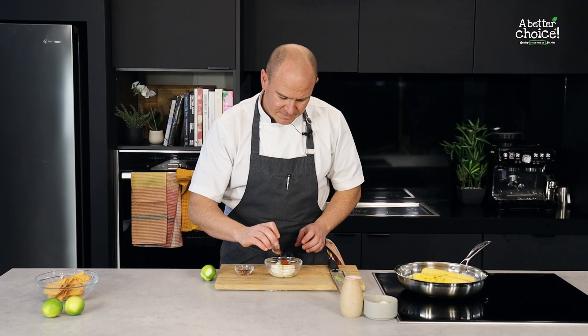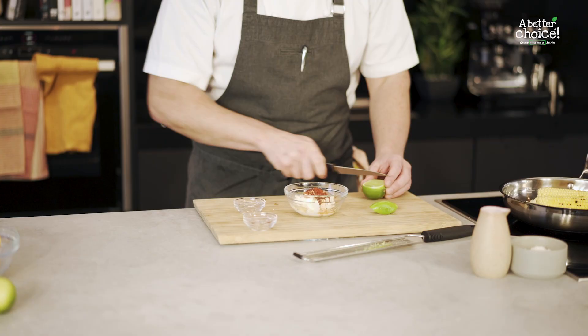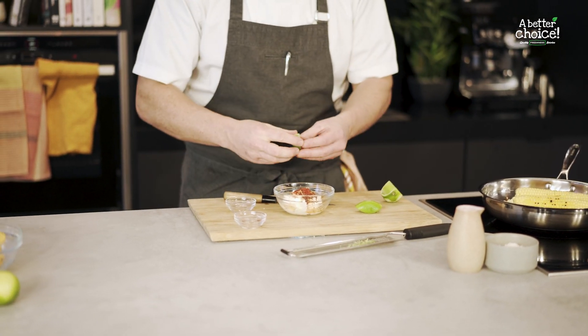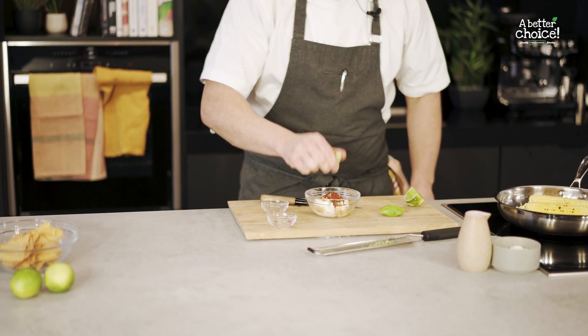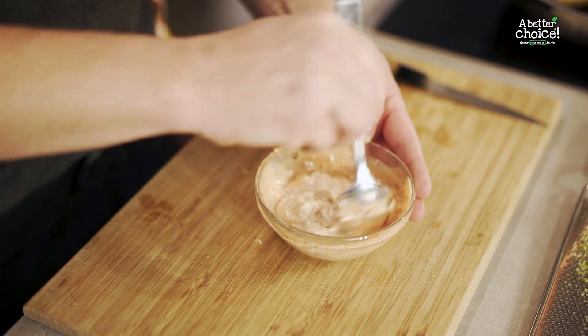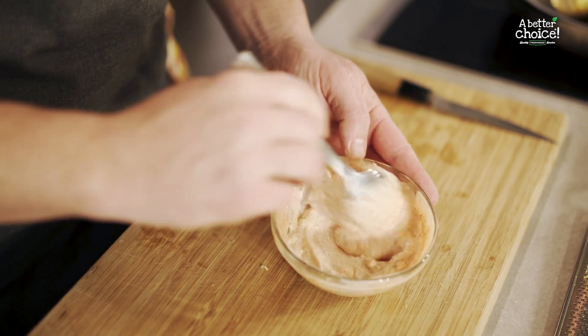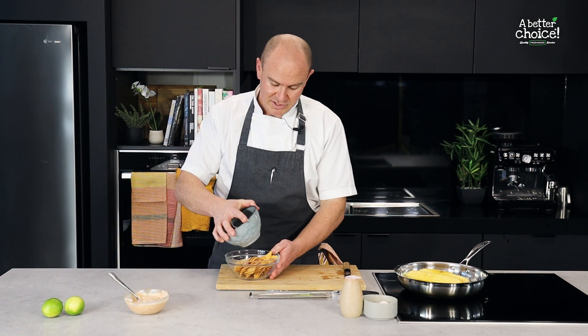Smoky paprika, chili, and we're going to cut the lime and squeeze it in there as well. For the corn chips, we're just going to crush them up gently — nice and easy. Just get a bowl and crush them.